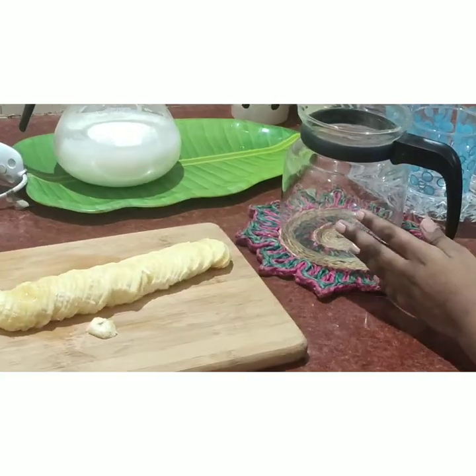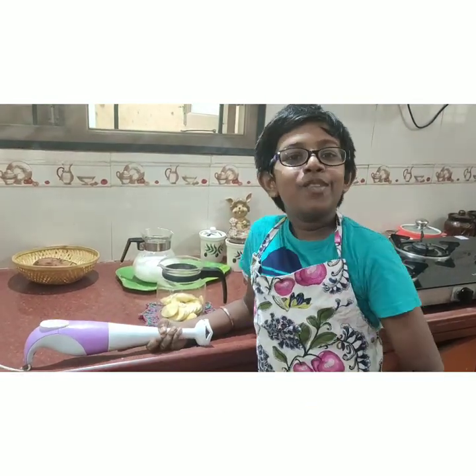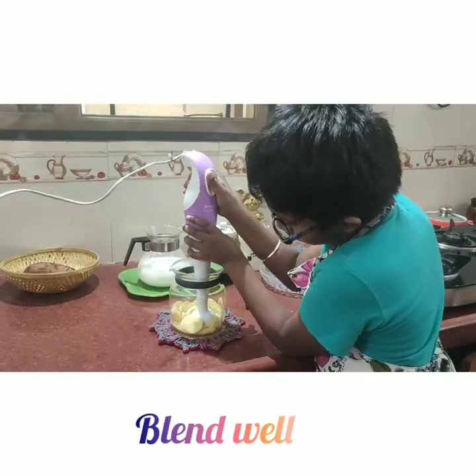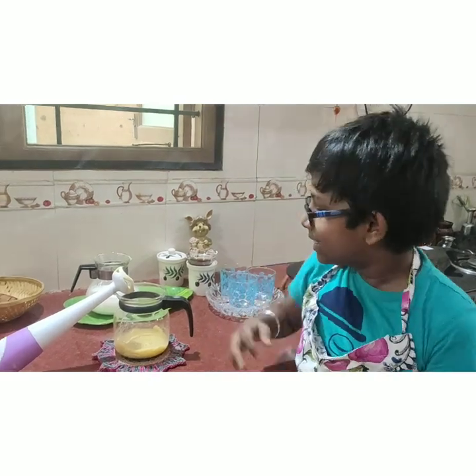Now we are going to transfer this into the blender. Using this blender we will make it into a smoothie. As you can see it is blended well.